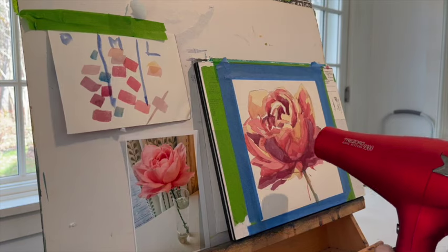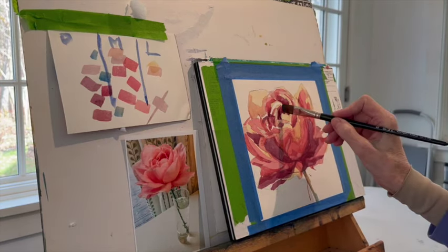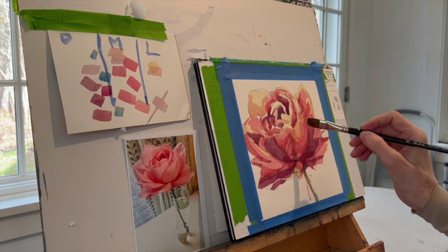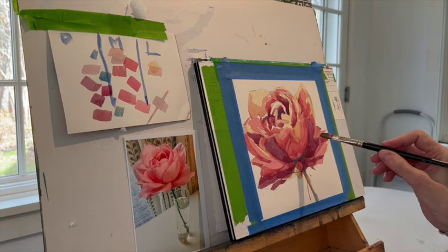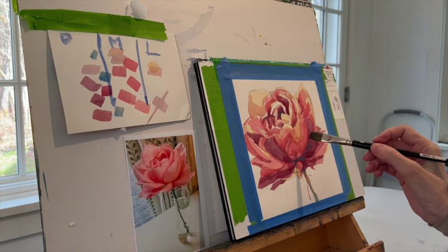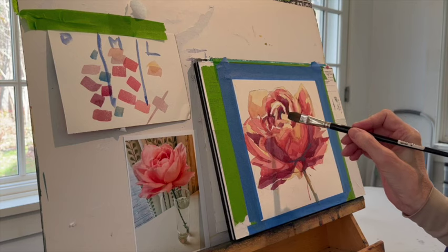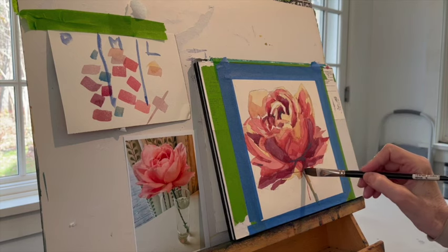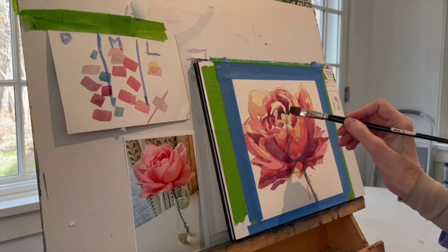Now this is all too monochromatic for me. I need some punch. So I've mixed up some cerulean blue and I'm putting it in a couple of places where the dark is truly, truly dark or would read as black. But I don't get involved in black in any way. I don't use any black in my paintings. I use grays, but I try to preserve as much color as I can in my grays.